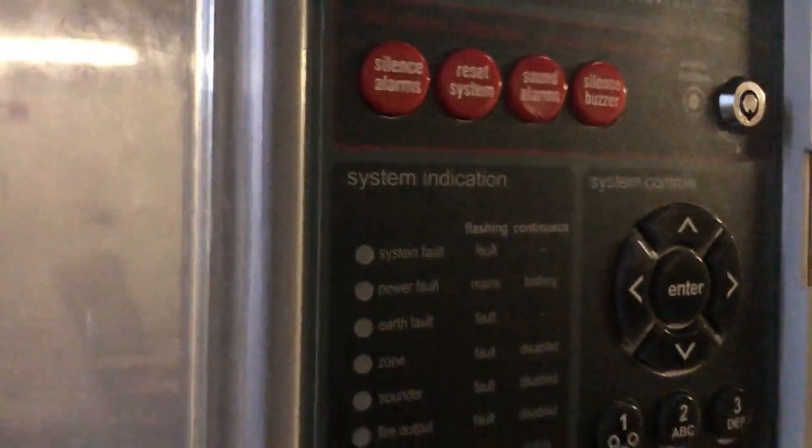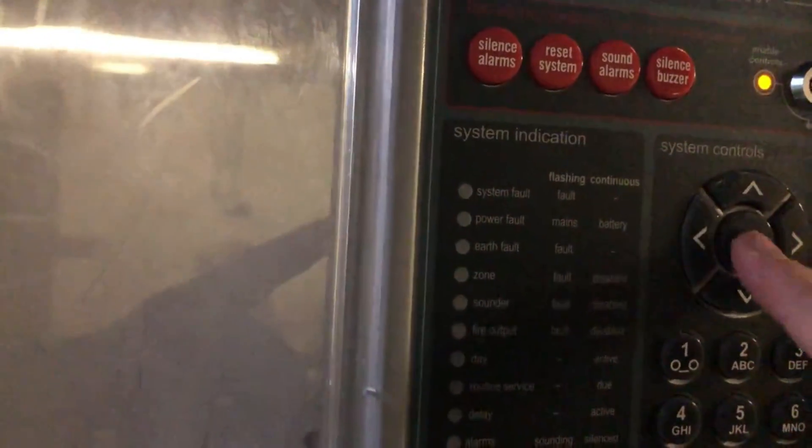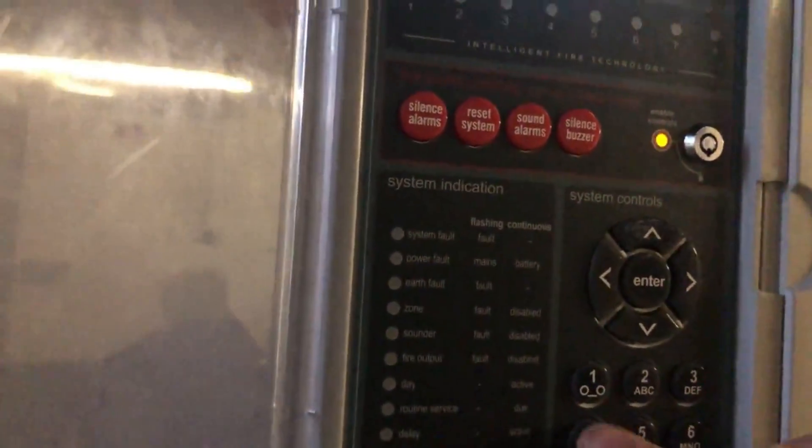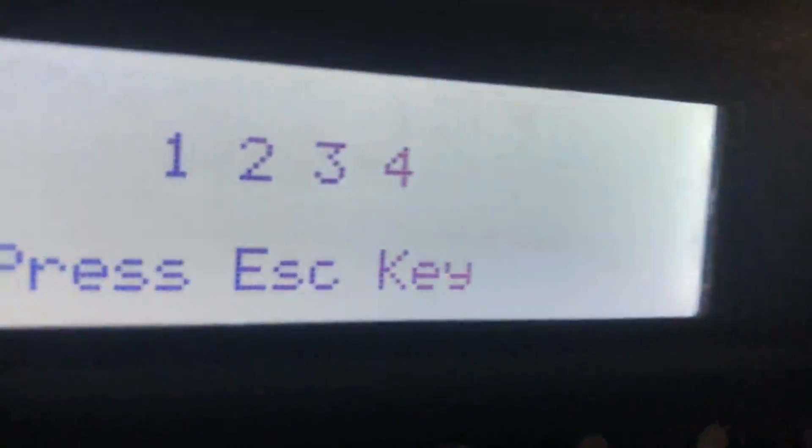We'll do a silent test. Zone one, two, three - didn't listen to me on that one - and four. Sorry you guys can't really see the display. So that's all of them in silent test.